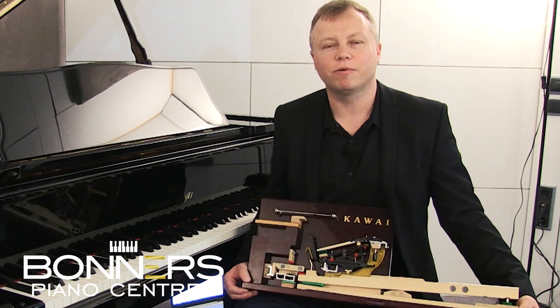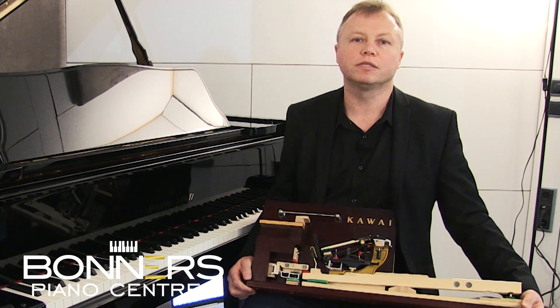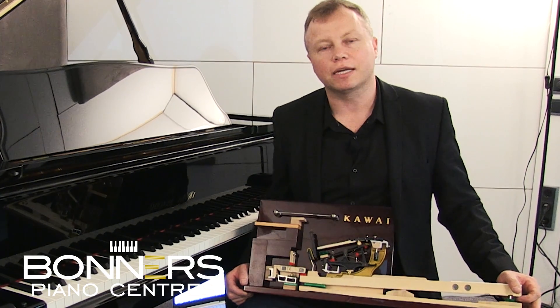Hi, I'm Tony from Bonners Music. We've got two very large piano showrooms — one's in Reigate in Surrey and one is in Eastbourne, East Sussex.